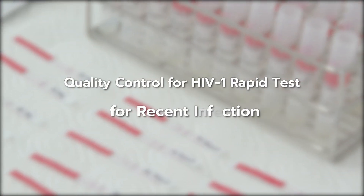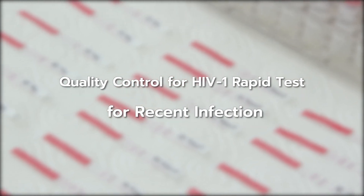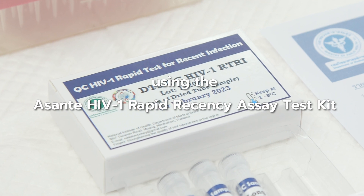Quality control for HIV-1 rapid test for recent infection using the Asante HIV-1 Rapid Recency Assay Test Kit.